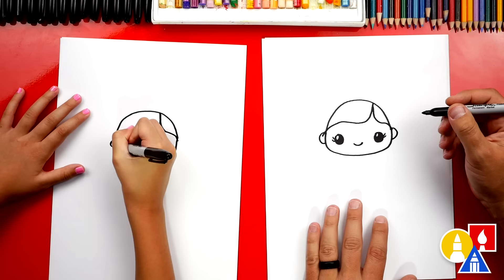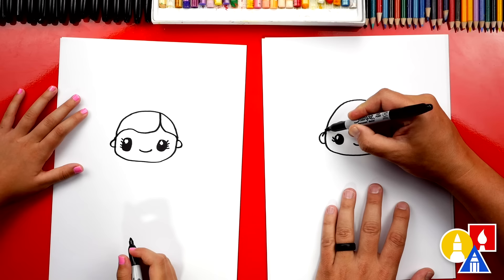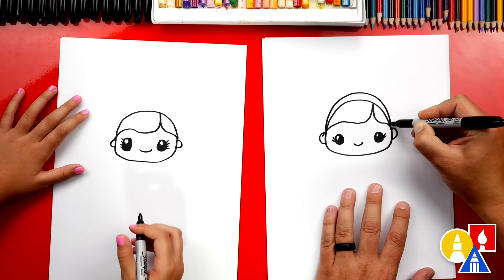Now let's draw her headband. We're gonna draw another upside-down U shape that comes over the top and then back down. See how it gets closer towards the ends — it gets thinner towards the end.